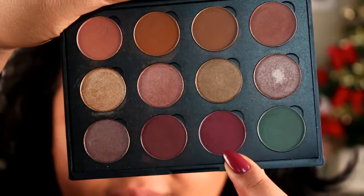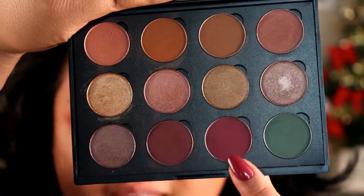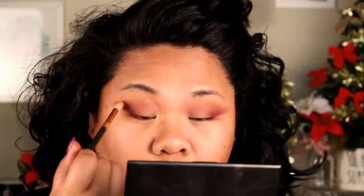When you have both those shades worked into the crease how you want them, definitely go into the outer V with a deeper shade. I'm going to be using Maroon Berry, and I'm going to use that on my outer V to definitely deepen it up. I'm going to go into Sun Dried and place that on the inner corner of my eyelid. If you lose a little bit of the deeper plum in your outer V, go ahead and go back and add that in.